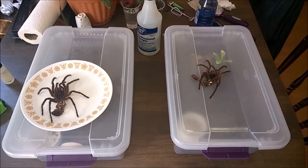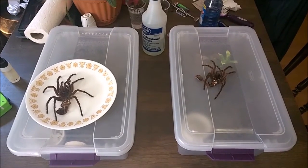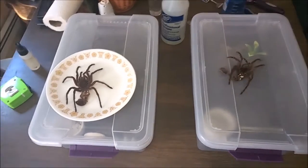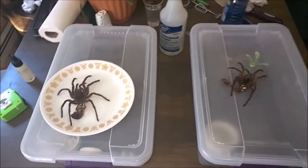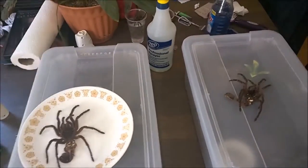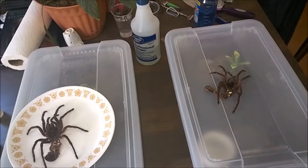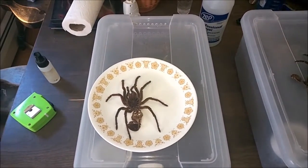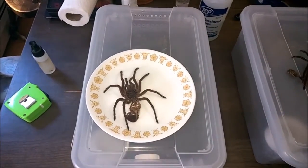This is going to be a quick update on two of my larger species: my Pamphobeteus species Duran on the right, and my Theraphosa stirmi on the left. I figured it would be cool to compare these guys because I got them roughly at the same time. The Pamphobeteus species I picked up in February of 2015 as about one and a half inch slings, and the Theraphosa stirmi I picked up in October of 2014, also as 1.5 inch slings.